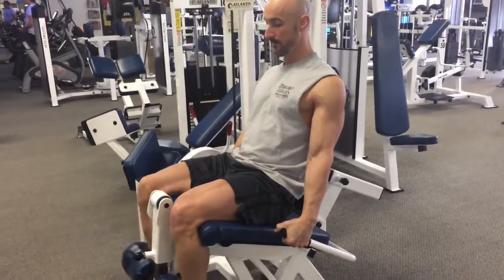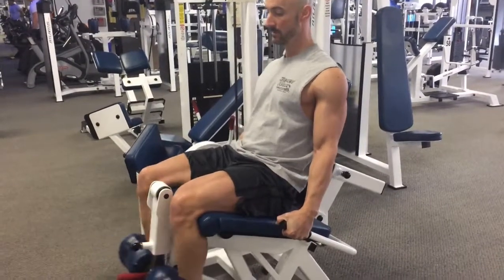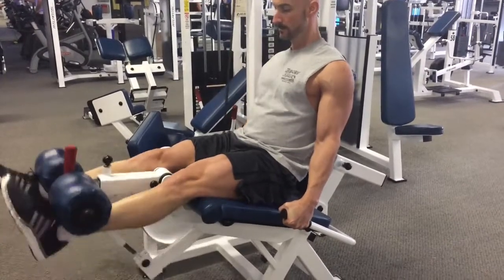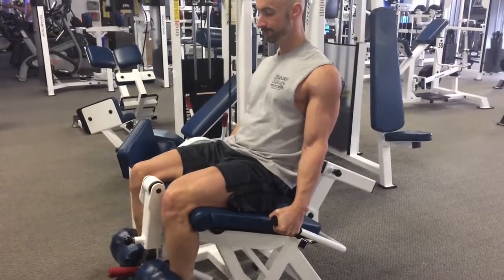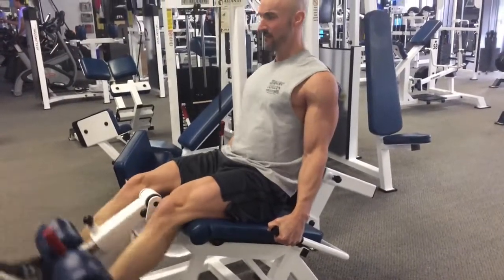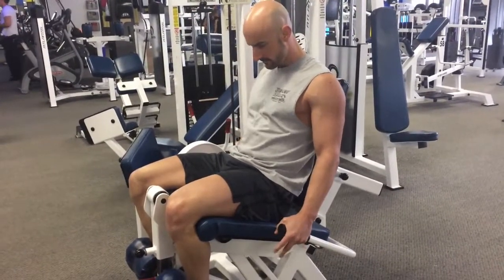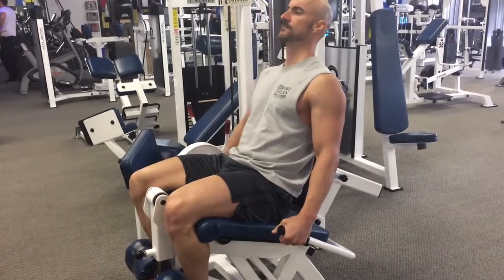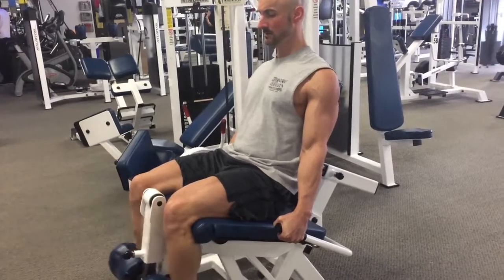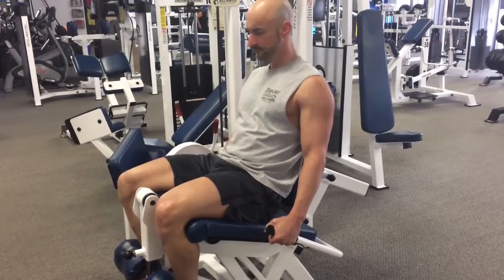Here we are kicking things off with the leg extension. As with the upper body workout yesterday, every exercise we do today is going to be performed with myo reps. We're going for ten reps on this initial activation set, rest for five to ten seconds, do three more reps, rest for five to ten seconds, do three more reps — keep going until you can't do three reps anymore. The way it's been working is we get those ten reps in the initial activation set and we're able to get four sets of three repetitions with that five to ten seconds rest. On the fifth set we're only able to get one or two reps, and that's how we know we're done.